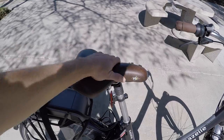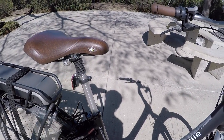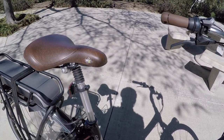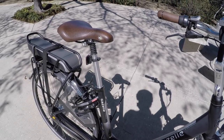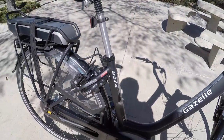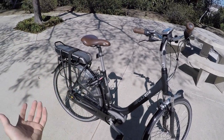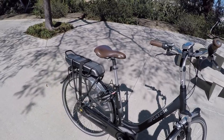Coming back to comfort — real nice saddle, Selle Royale HC with a little suspension element as well. If you wanted to get even more comfort with like a thud buster or body float if you're going faster, this is 27.2 millimeters on that post. Integrated lock — this is what they call a cafe lock because you just kind of slide it down and it puts a bar through those spokes so no one can walk away with your bike. They could still try to carry it off, but when you're at the cafe and you can see it out the window, it's just designed to give you a little bit of protection.